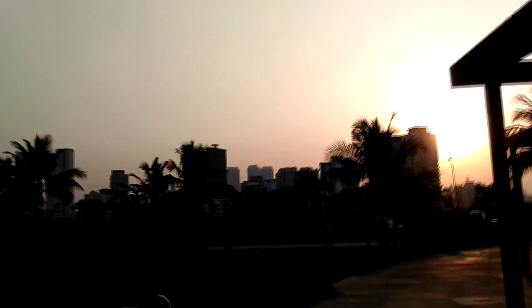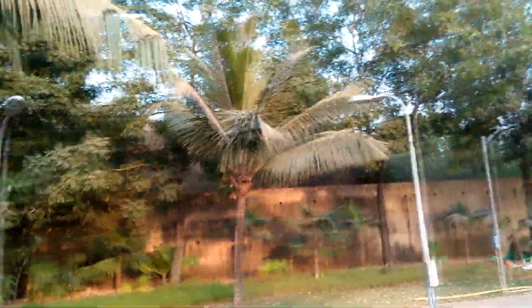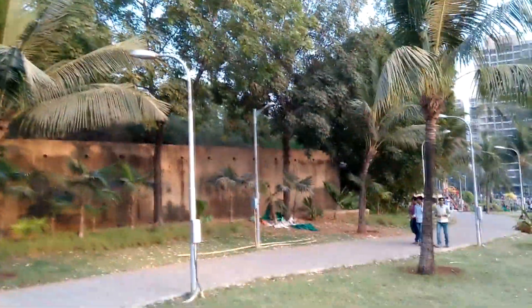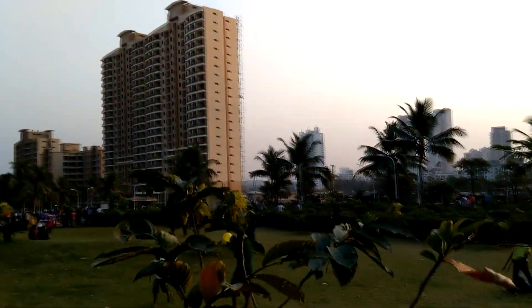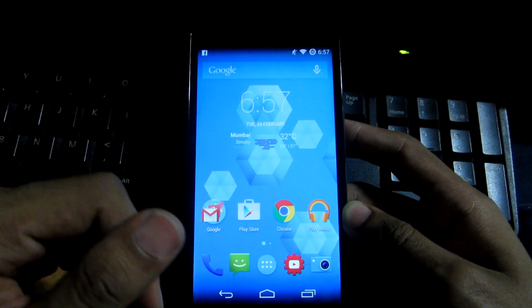Now for the rear camera video test, recording in full 1080p. When pointing directly at the sun, the camera struggles to focus properly. However, when moving to a side where direct sunlight isn't entering the lens, the camera looks good with no issues.